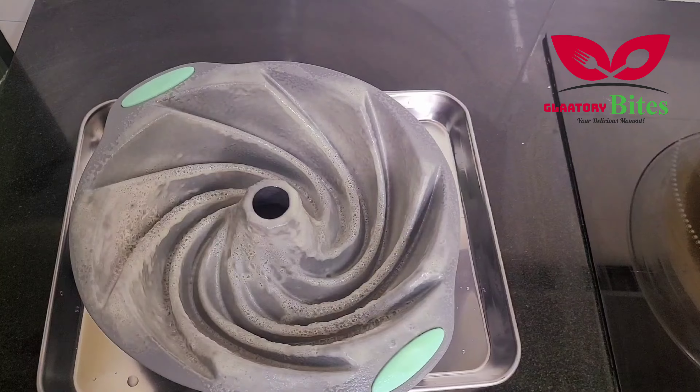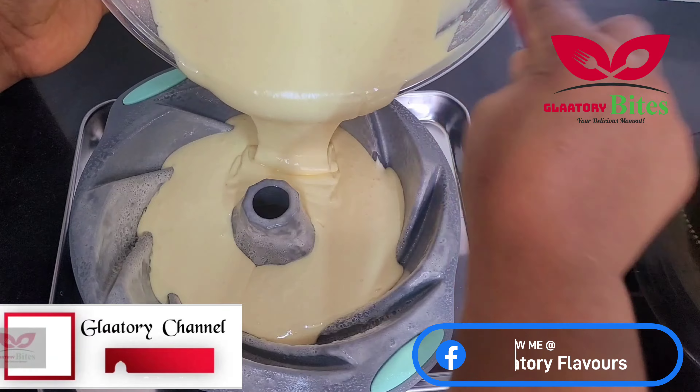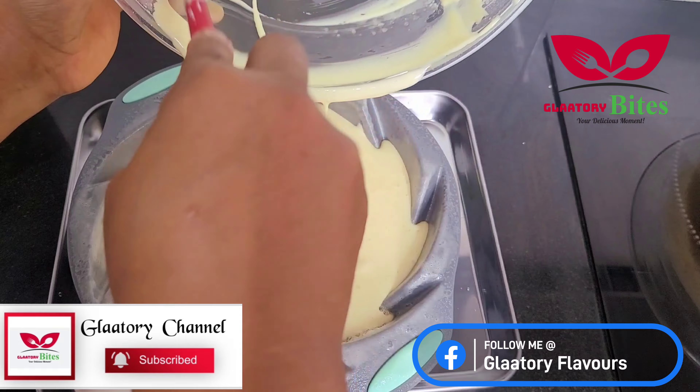You can see how creamy it is. Here I'll be pouring my batter into my silicone mold. I chose to use this mold for this recipe, but feel free to use any mold of your choice.